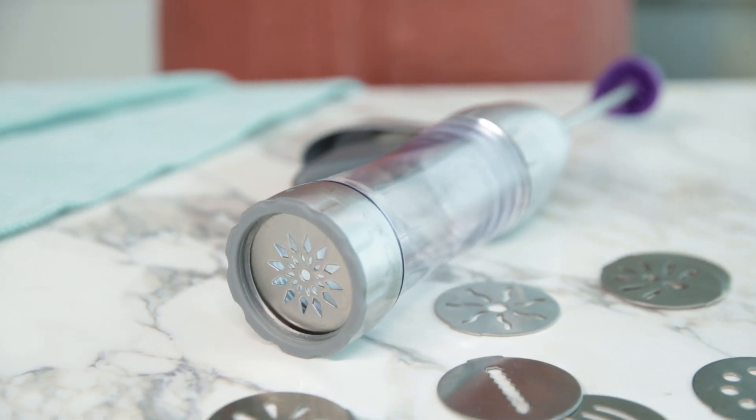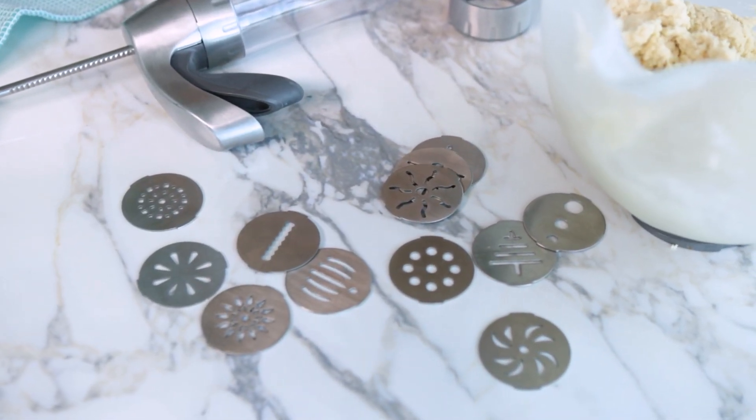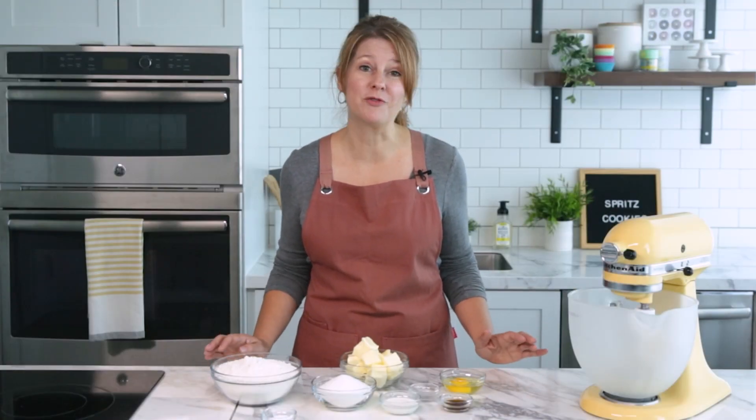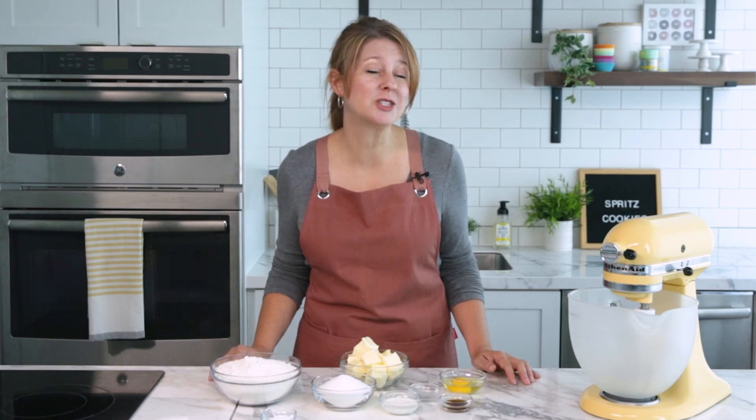For this recipe, we'll be using our preferred press cookie press, which also comes with different and fun shaped discs. What I love about these cookies is they are fun to customize and are great for beginning bakers. Also, if you have kids at home, they could help make these cookies with you.